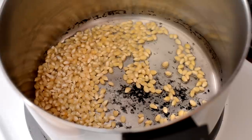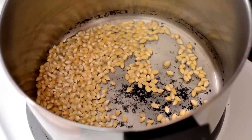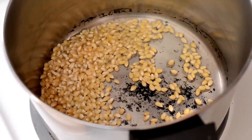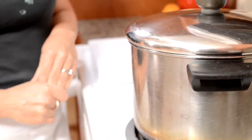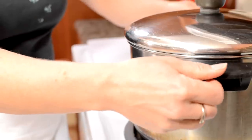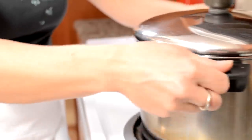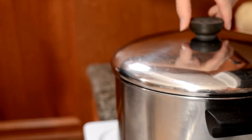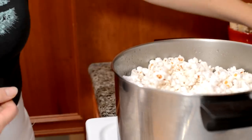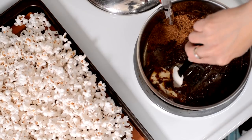To a heavy bottom stainless steel pan, I've added about two tablespoons of coconut oil and a half cup of popcorn kernels. I'm going to cover it and wait for it to start popping. Once it starts, I jiggle the pan so the kernels get coated in the oil. Watch your face when you open it up so the steam doesn't hit you. It's beautifully popped!